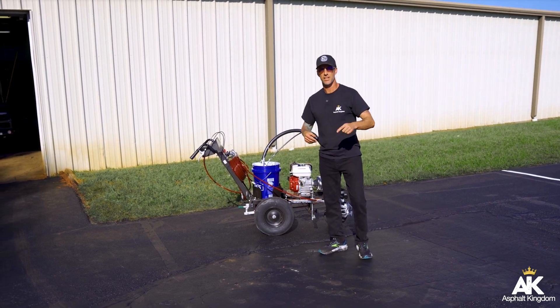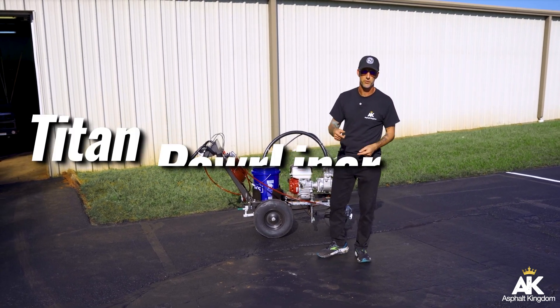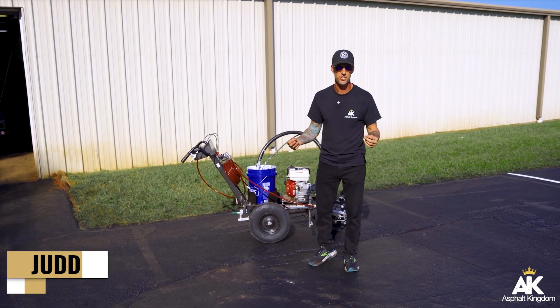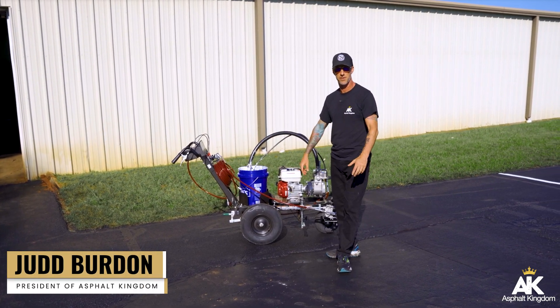I'm here with the Powerliner 3500S, and this is a troubleshooting video for people who are just unboxing the Powerliner 3500S for the very first time, or even your Powerliner 3500 base model.